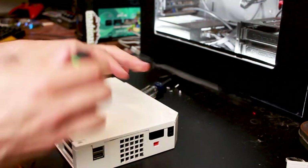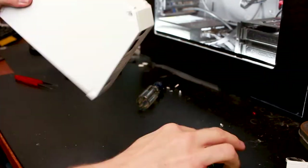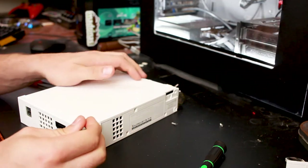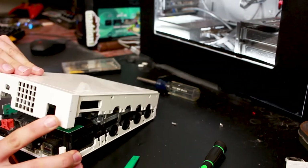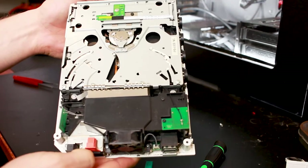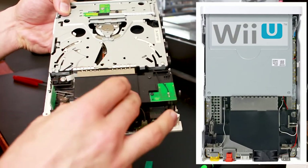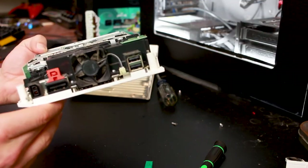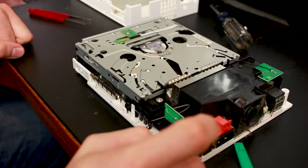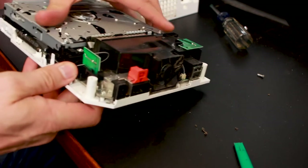Go ahead and take that screw out, then use the pry tool to get the case apart. Inside it's very similar in design to the Wii U — you've got the exhaust fan in the back, the heat sink with the processor, and a fan shroud designed to direct airflow. But it is very, very dusty. The first thing I'm going to do is try to get the drive out — it looks like it's attached by a screw here and another screw over there.